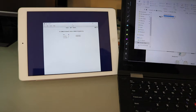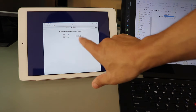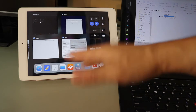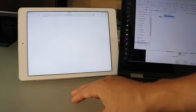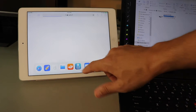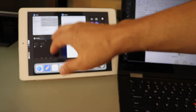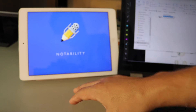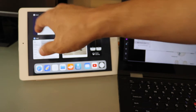One cool thing - even though you have this working as a second monitor, the touchscreen still works. You can also access your other apps without having to exit out of Duet. If you want to go back to Safari or OneNote, you can do that, then go back to Duet and your second screen is back up.